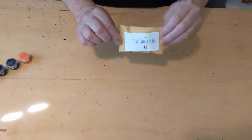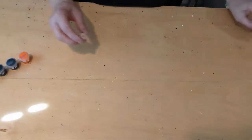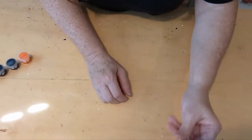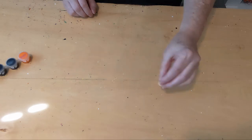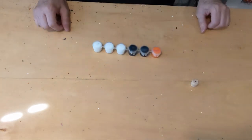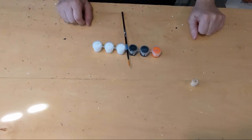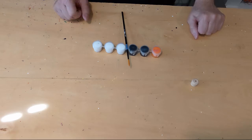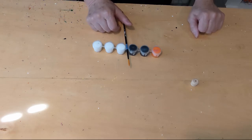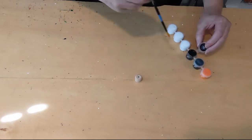For step one in making your snowman, you're going to need the envelope that says 'four hat wood beads' — inside you will find four beads that look like this. You're going to need paint; we're going to use the black. And you're going to need a paint brush, which will vary in color and size inside your kit.